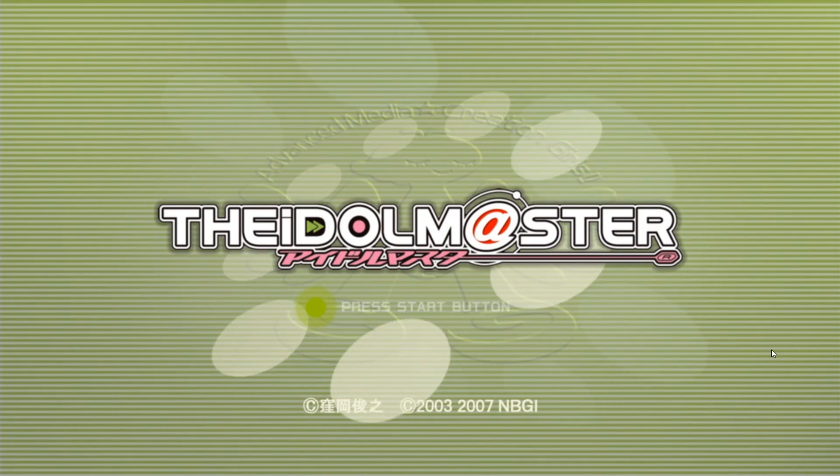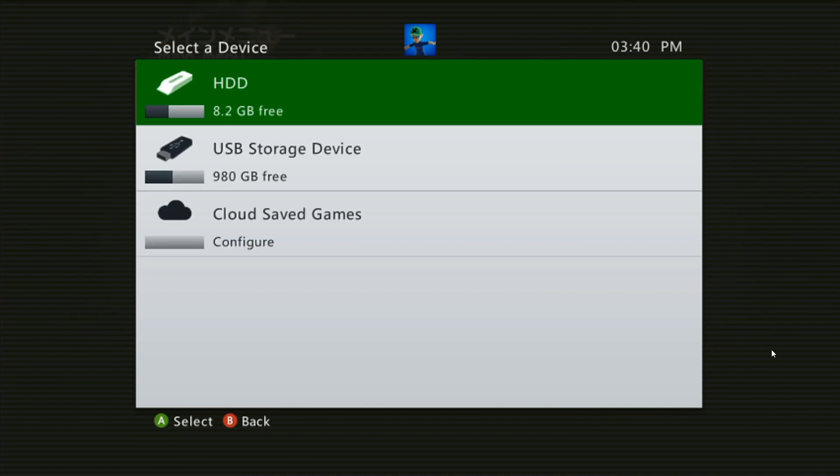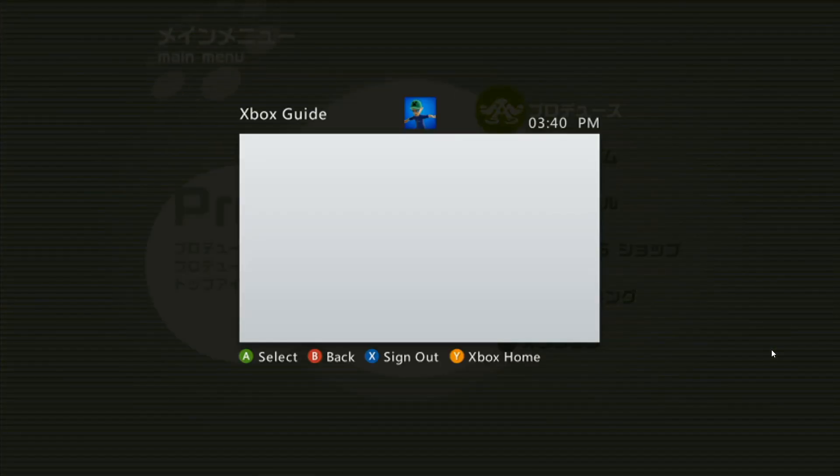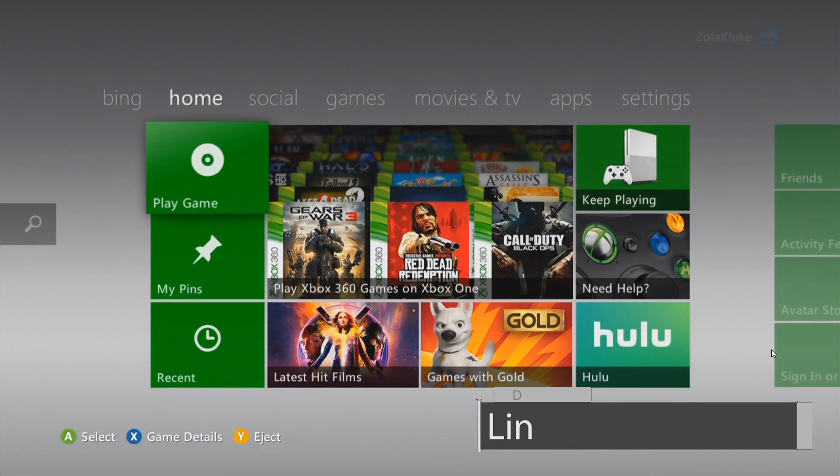Our game is working. So now that you know that it's working, you can go ahead and go back to the Xbox home. Once you're back here at the Xbox home, you can turn off your console now.